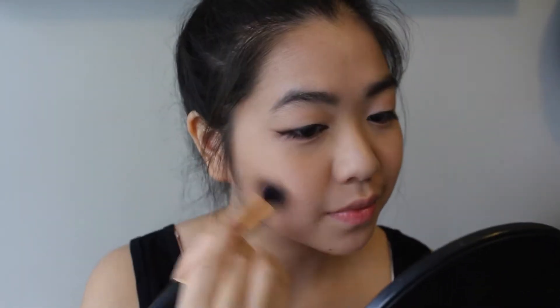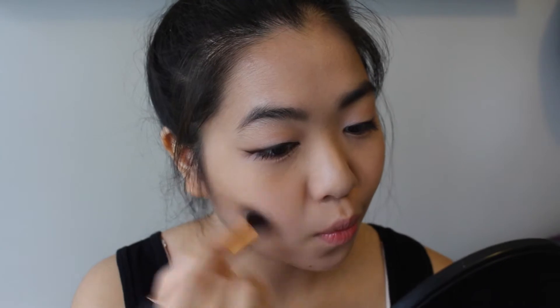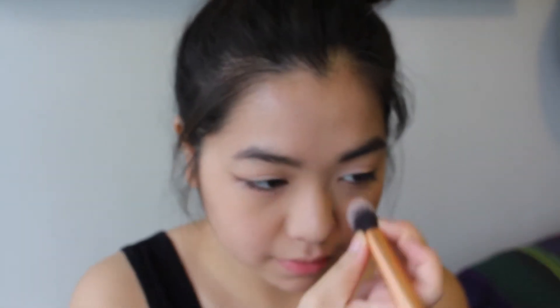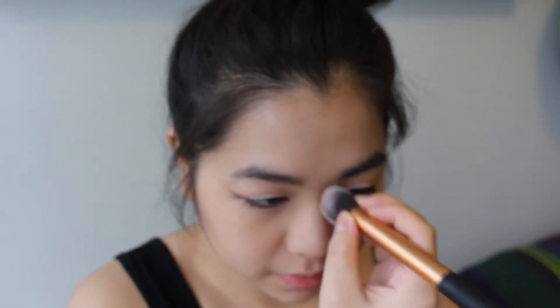And now I'm just using my Bourjois chocolate bronzer to contour and kind of bronze up my face a little bit. And as you guys know, Emily Thorne has amazing cheekbones, so you've got to get that illusion going on that I've got somewhat of a cheekbone. And just slightly contour and bronze up my nose so I don't look too pale.